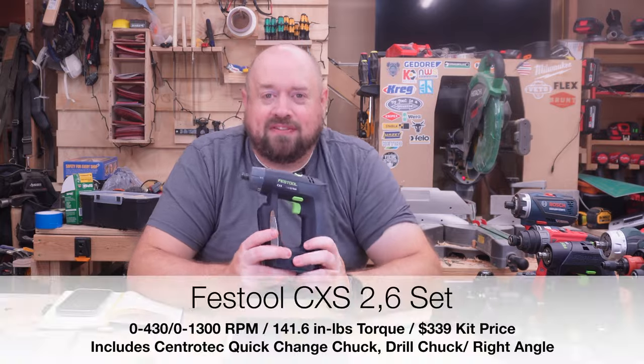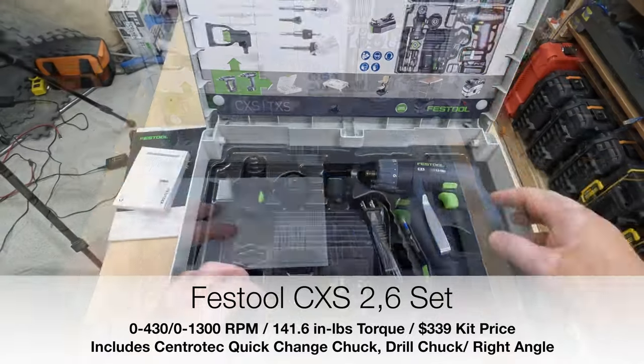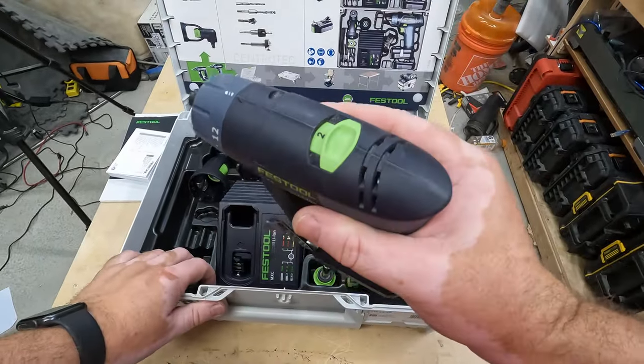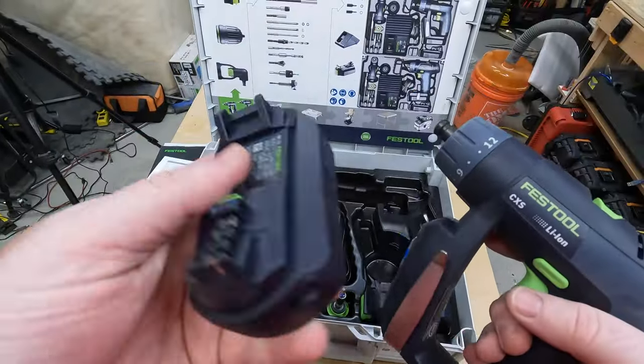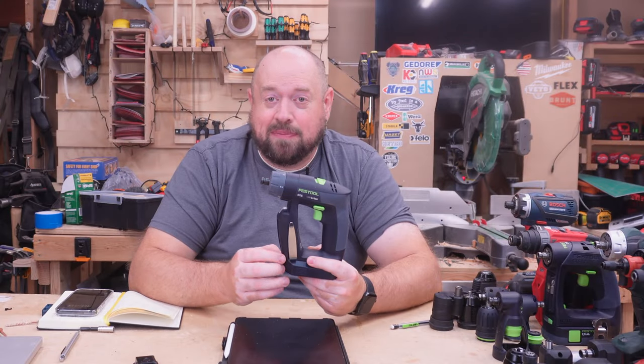First off, we have the Festool CSX. This is the OG of all these tools — the one that started the category. But age has definitely passed it up a little bit in terms of power and speed, and there are a lot of tools that have either copied the form factor and ergonomics or surpassed it in power and speed. For that reason, I think it did need an update.